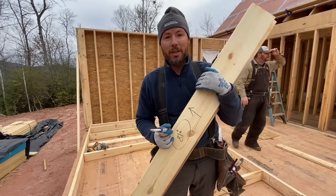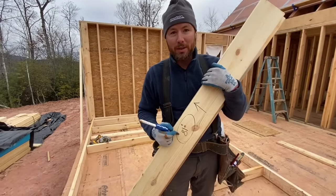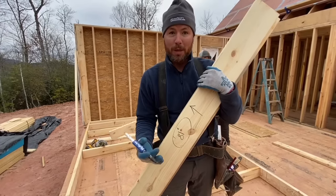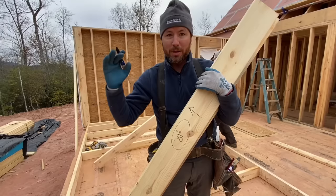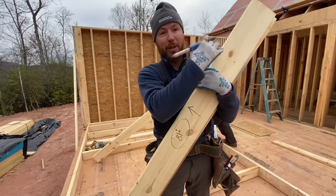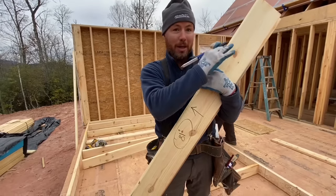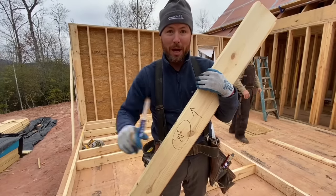Now we have the king studs in. Next I'm going to install the jacks — these go on the inside of the king studs. Generally speaking, 81 inches is your jack length. That's the same as a door opening, which will put the top of your window at the same height as the top of your doors so that they line up. The header will sit on top of these jacks. I nailed the jacks from the bottom, then the top, then worked down the middle making sure they're flush with the king stud the whole way down.